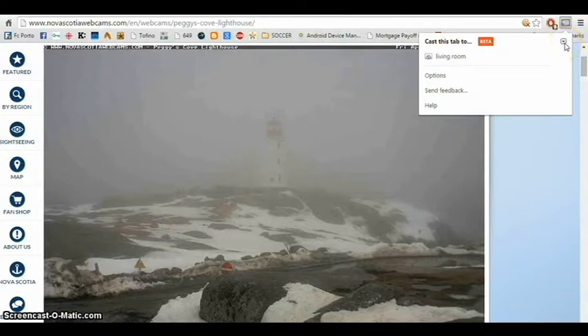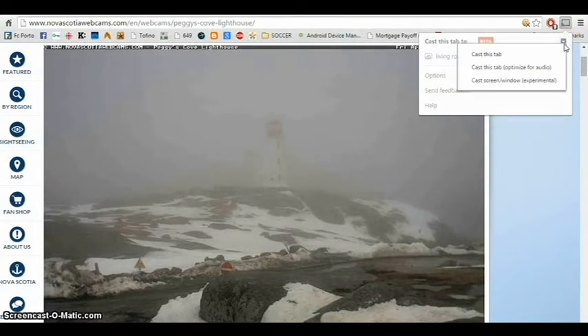There's a little arrow and you click on it, another window opens, and you click on cast screen/window. As you can see, it's in beta.